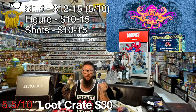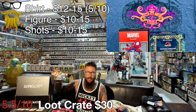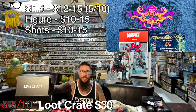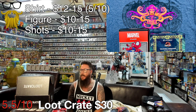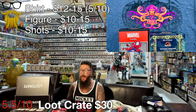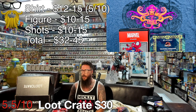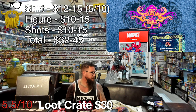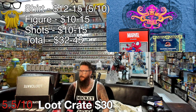They've also started putting coupons in there for mobile games that give you something in the game - basically just advertisement, I'm not giving this any value. That brings our value on the low end of $32, on the high end of $45. This is around a $30 box, so you're only getting a little more than you paid for. On the high end you're getting 50% more, but I'd value these more on the low end.